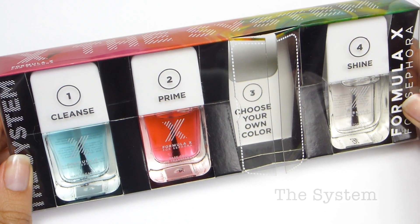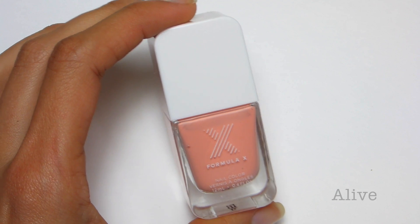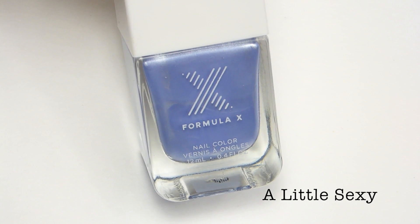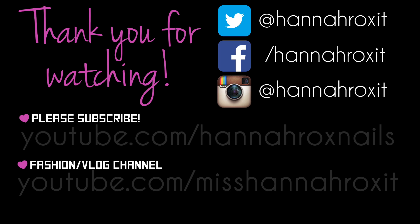One lucky winner will win all the polishes seen in this video. The winner will be randomly drawn next Wednesday, March the 5th, and posted on my Twitter and Facebook. Good luck to everyone that enters and thanks so much for watching!